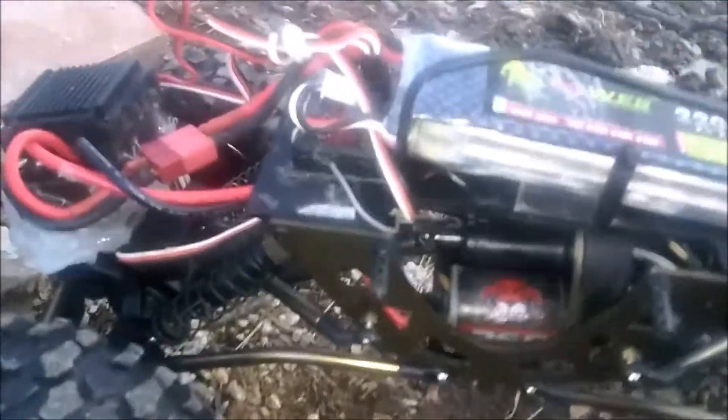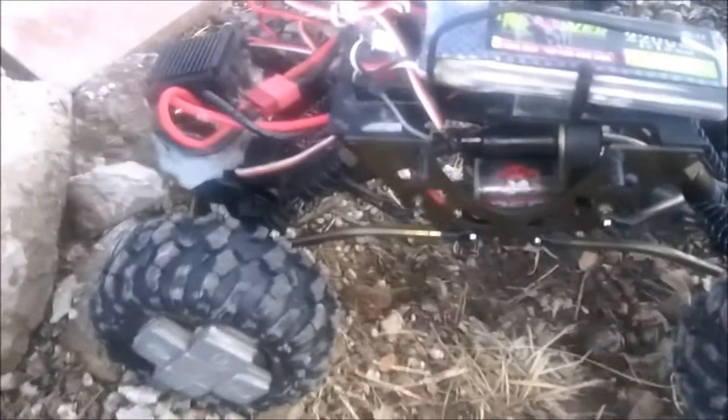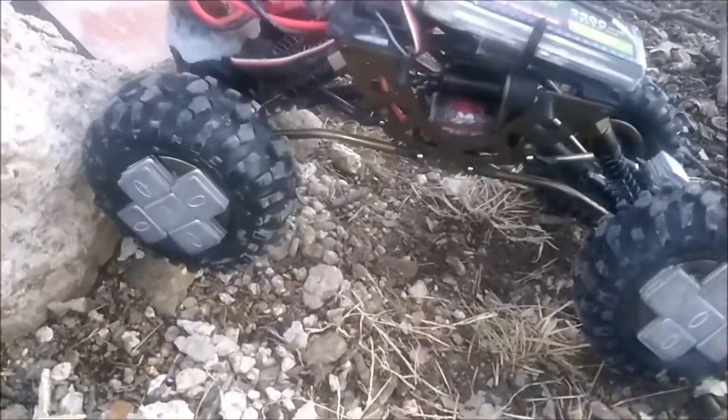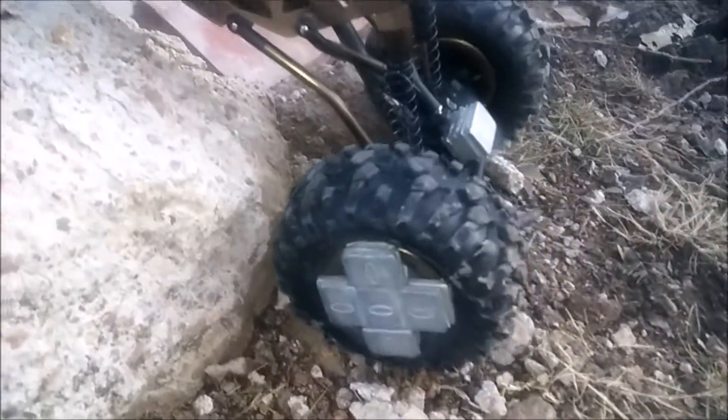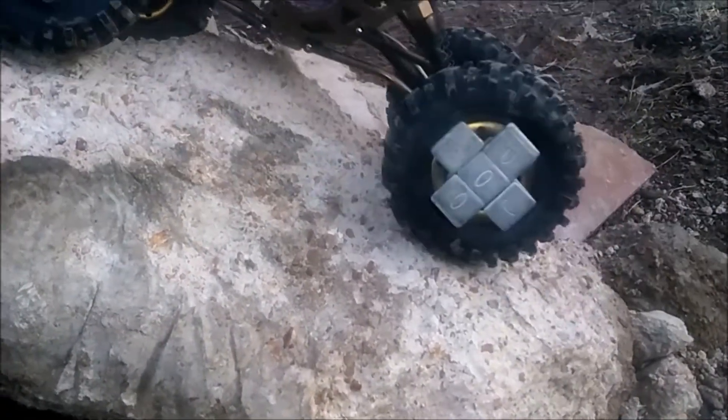One of the best mods cost me ten dollars — those bent links right there. Bent links, cheap wheel weights, just moving the ESC up front — that's ugly with the hot glue at the moment — a two-cell LiPo that weighs almost nothing. And that's it so far that I've upgraded this, and it is incredible. And the tire mod, cutting out the beads on those tires. But now because of those links, this actually crawls up — it's incredible what it goes over.